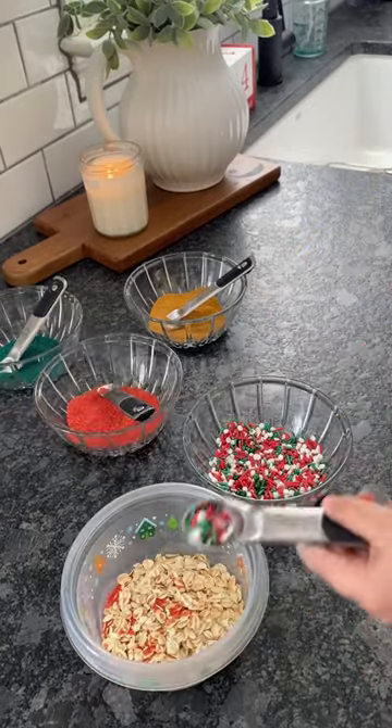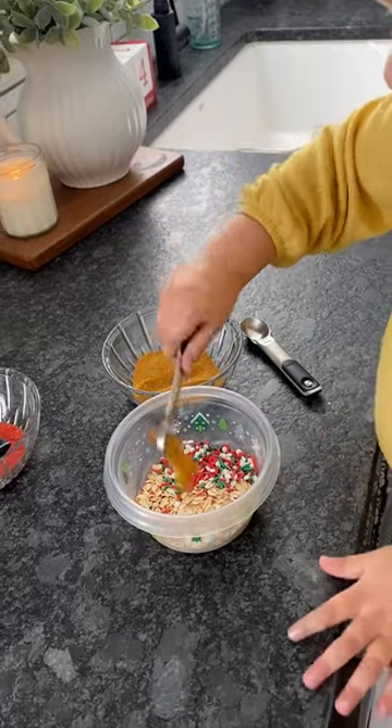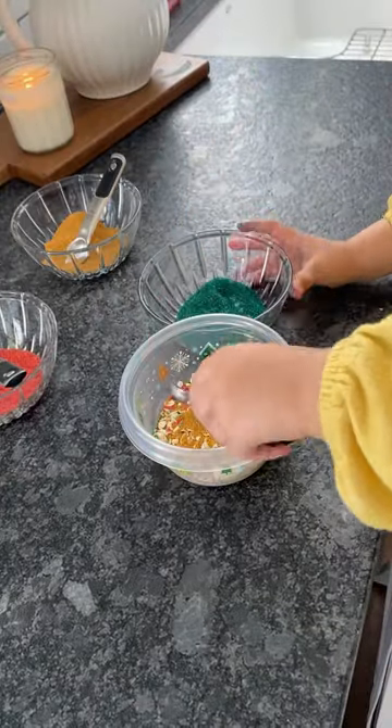All you have to do is provide them with bowls of oatmeal and lots of sprinkles. Instead of glitter, I used shimmer sprinkles to avoid a mess.